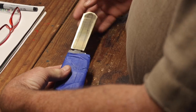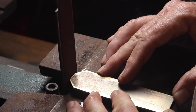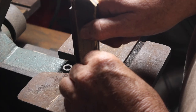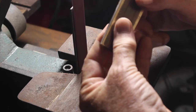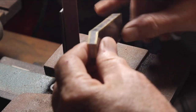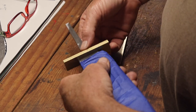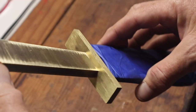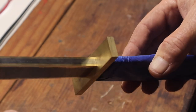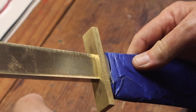I'm sliding it up onto the tang to check the fit, making sure everything looks good, then over to the belt sander to get all the edges flush. Checking the fit to make sure it slides up good to the guard and has a good fit-up there.